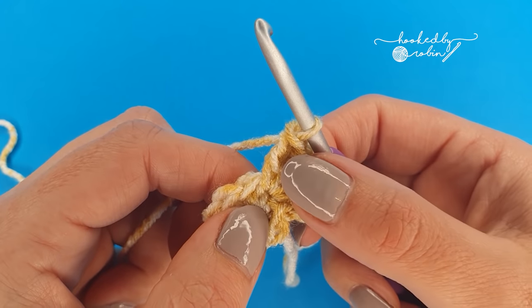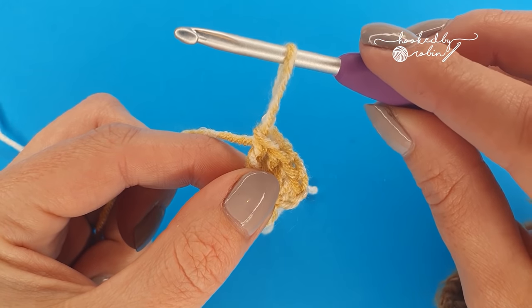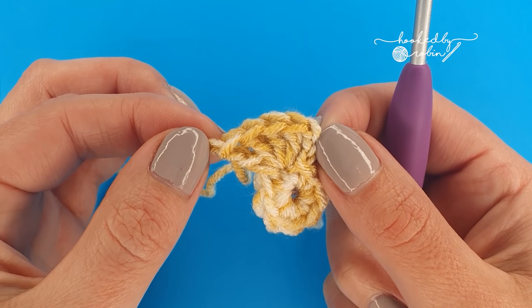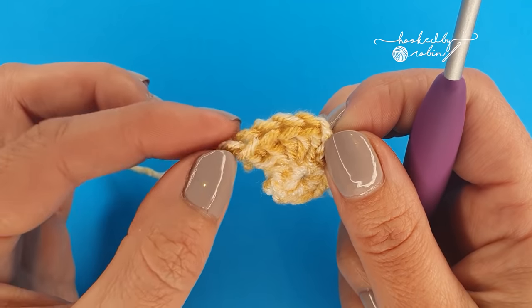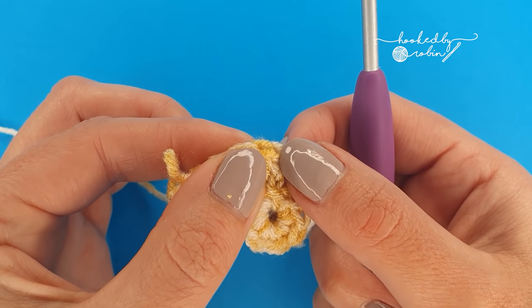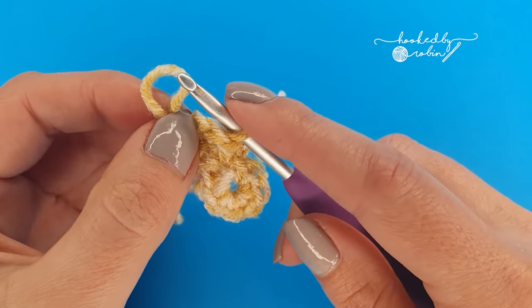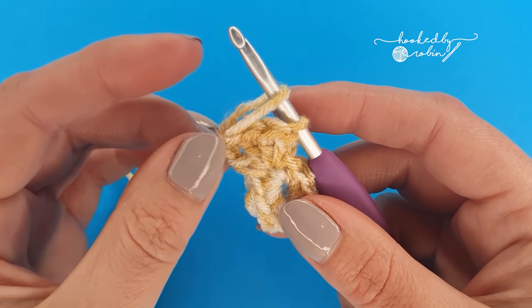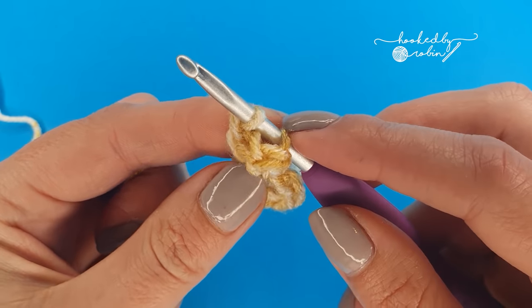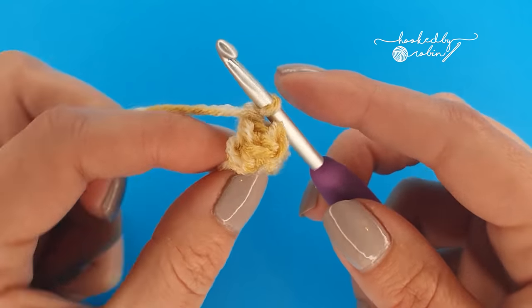Now to complete your popcorn stitch you're going to lift that loop up just so you don't lose it and take your hook out. Then you want to insert the hook into the top of your chain 3. You've got the little V's of your stitch — you'll have four of these, and then your chain 3 is right at the very end, so just pop your hook into the top of that chain 3. Then pick that loop back up, put it on the hook or scoop it up, pull it nice and tight and draw this loop through. Pull it all the way through and then chain 1 to secure the popcorn stitch in place.